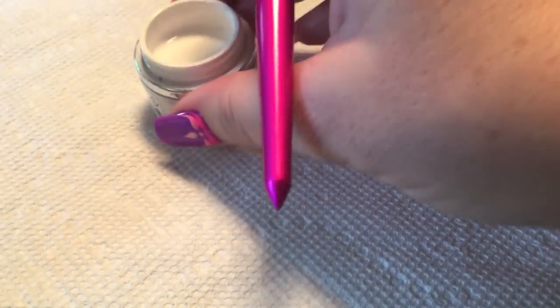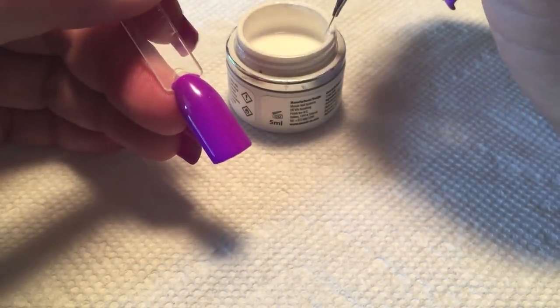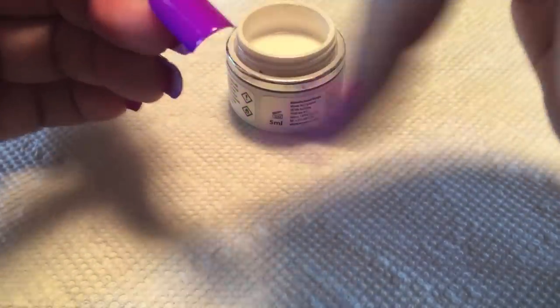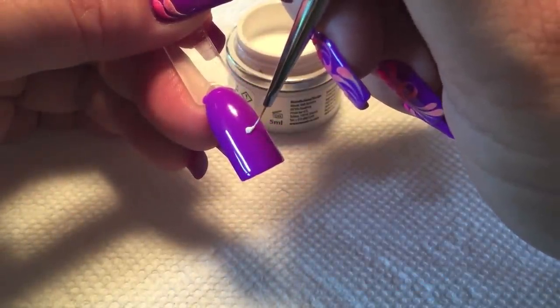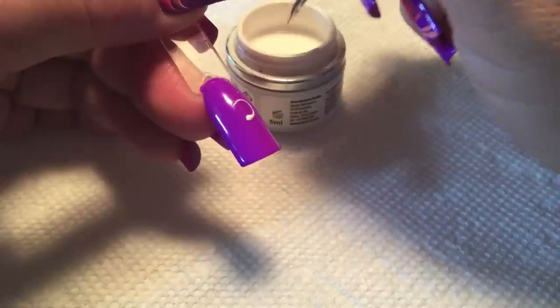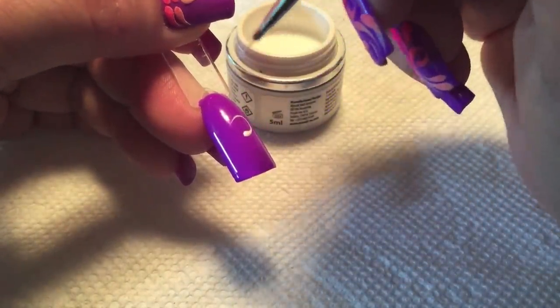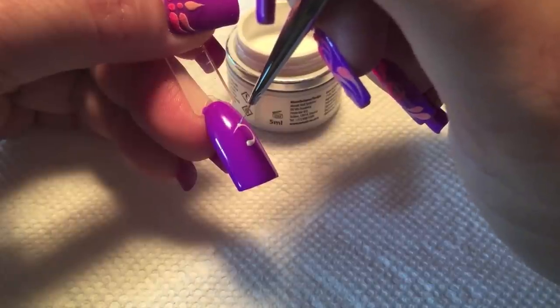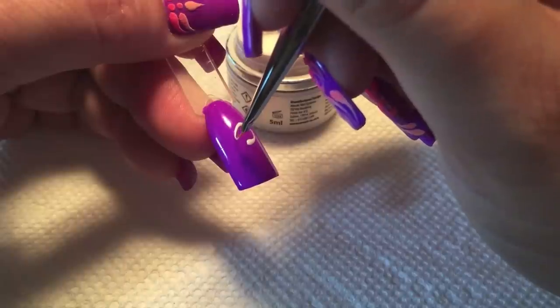We'll start with our white gel paint and paint our design. You can, of course, do any design that you like — I'm just going to do something simple here so you get the idea. To give interest to your design, it's nice to vary the thickness of your lines, making some lines a little more fine than others and thicker in some places.